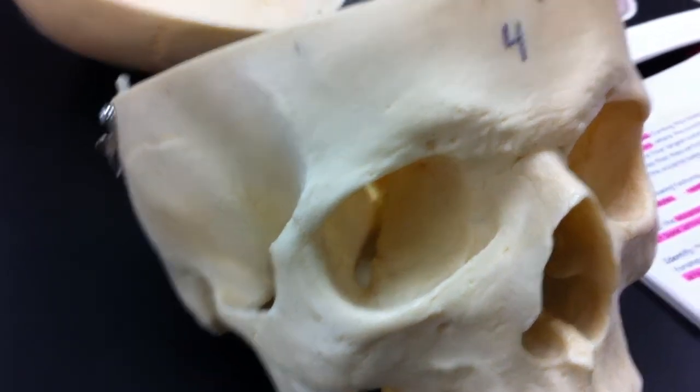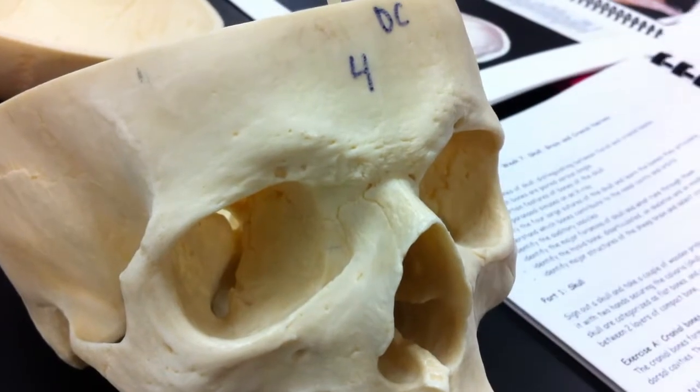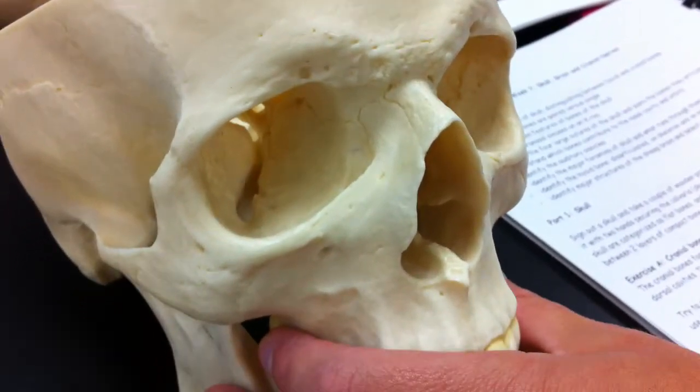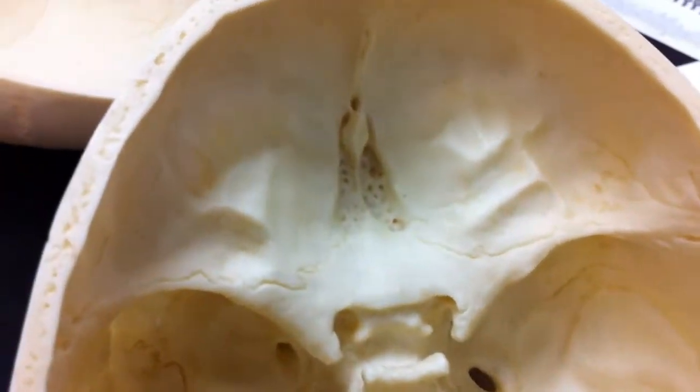All right, there we go. I have legs. Okay, so let's go back over here. Inside here, this is the Petrus region.